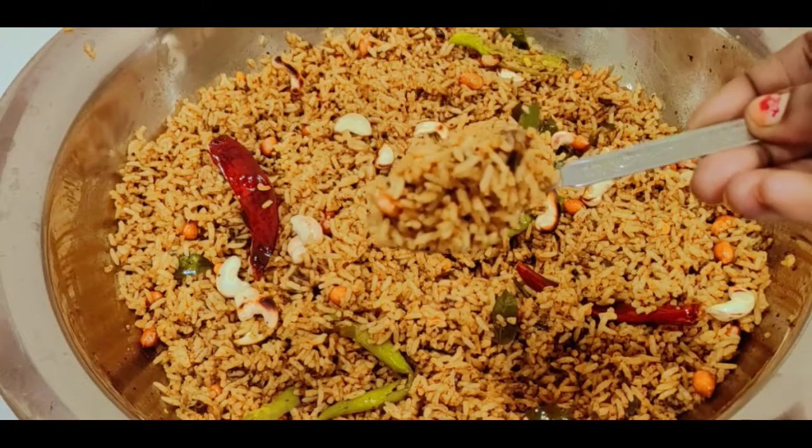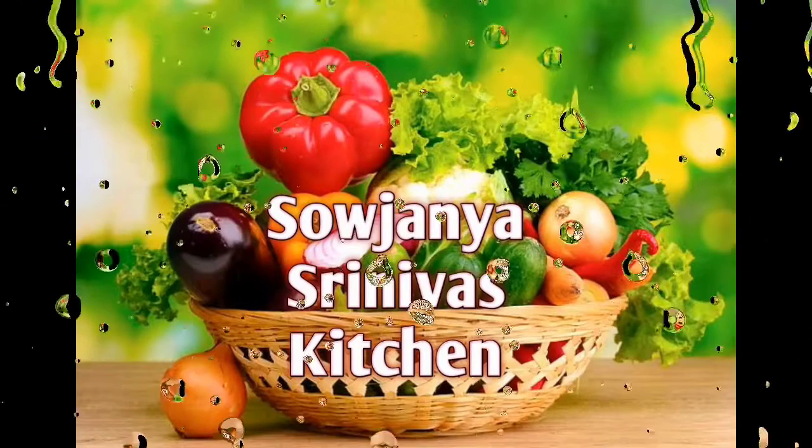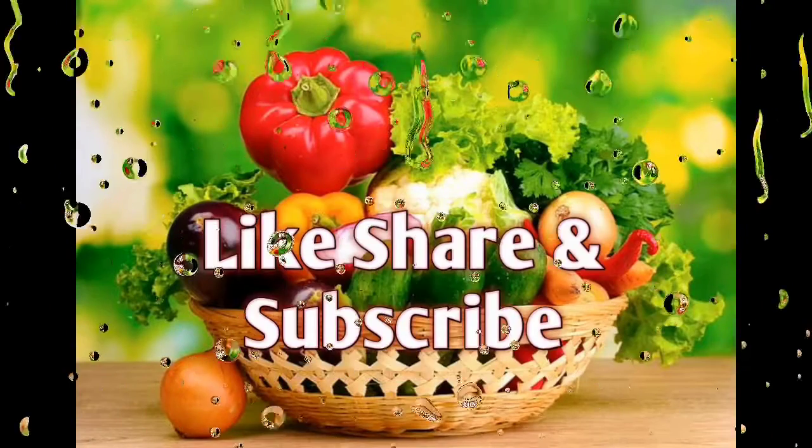If you are watching this channel, please subscribe to the channel. Don't click the notification bell if you want to click the notification bell.